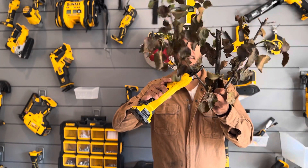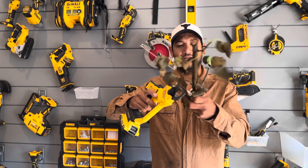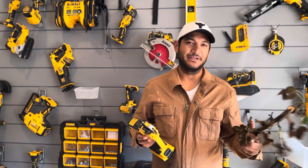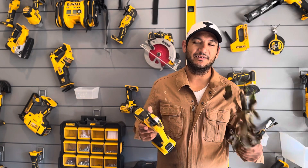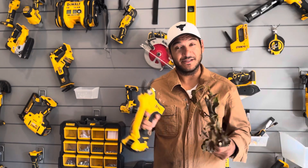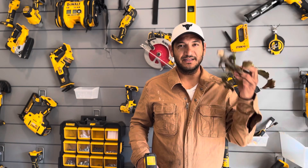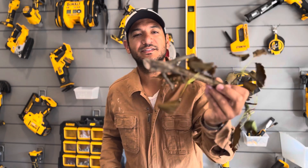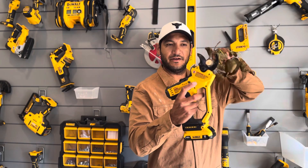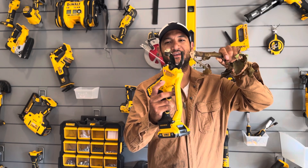Without further ado, the first one — hopefully don't fail me now, DeWalt — this should cut pretty easy. No problem! See what I mean? Boom. You can just go through it — cake, cake. I wouldn't necessarily recommend my kids use it, but if you have somebody who maybe doesn't have enough strength, or a younger person who has trouble cranking loppers, this is a great option for them too. Obviously it just crushes those little ones.